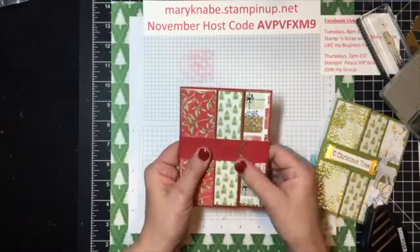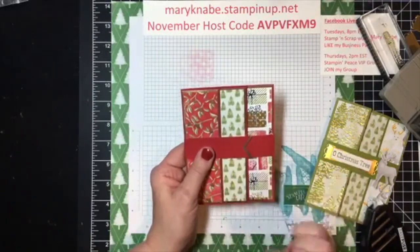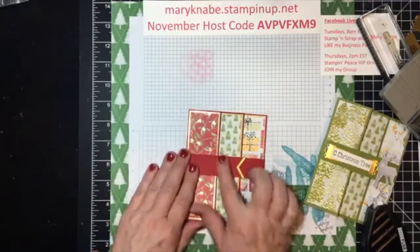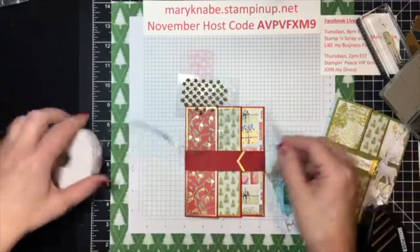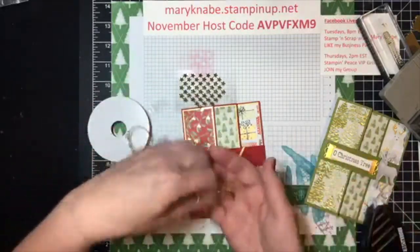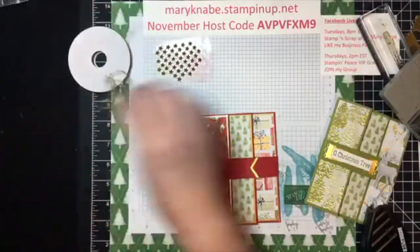Do you see how adding that little bit of gold really makes this pop? Now I can add something here — I could add some little stars if I want. I can add this fun tinsel trim, and I love how it just curls like that. Isn't that fun?